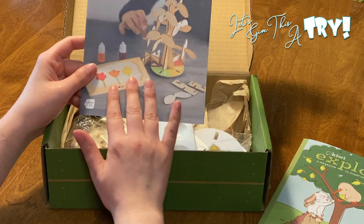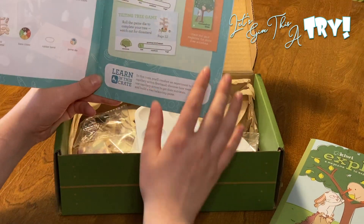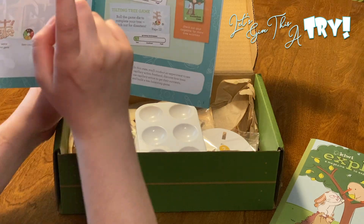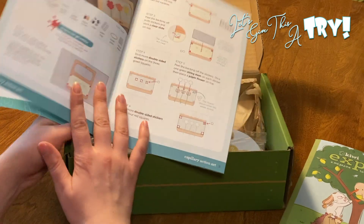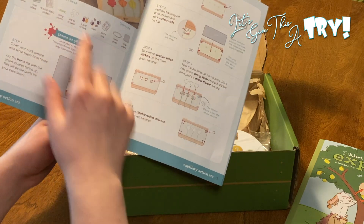Then you have your instructions — so this is what we're actually going to do this month. In this crate we're going to learn capillary action by using liquid color to create colorful flowers. We're going to build a balancing tree and then do a tilting tree game. It walks you through step-by-step everything you need.